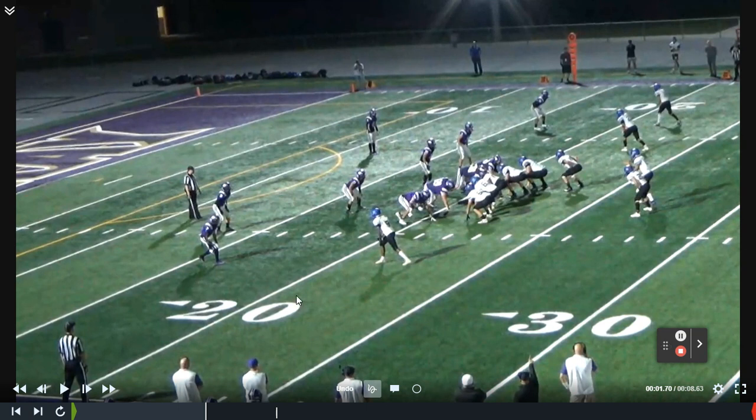In today's video, coaches, we're going to take a look at a seven-man protection scheme and a play that we call Double Yankee. If you've picked up the latest SurfaceToAirSystem playbook, this is a play that's pretty commonly explained in there. You can head over to our website at SurfaceToAirSystem.com and check that out.